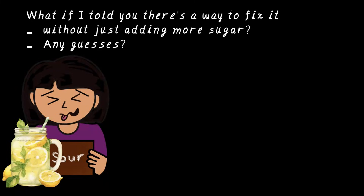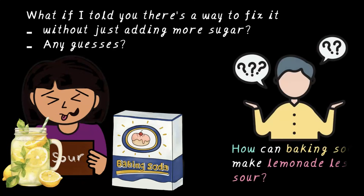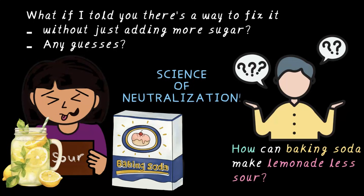Take a moment and you can try. Some of you might have guessed — we can add a little baking soda to the lemonade and make it less sour. But why does this work? How can baking soda make lemonade less sour? Well, my friends, today we dive into the science of neutralization. And by the end of the video, I'm sure you will be able to answer this question.